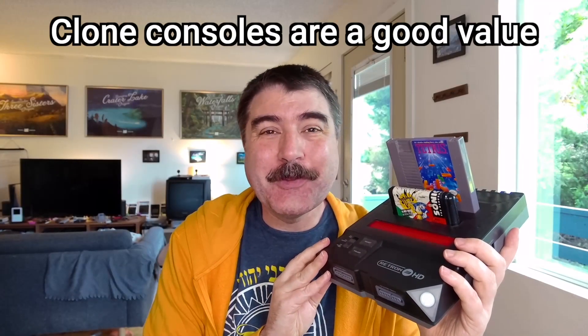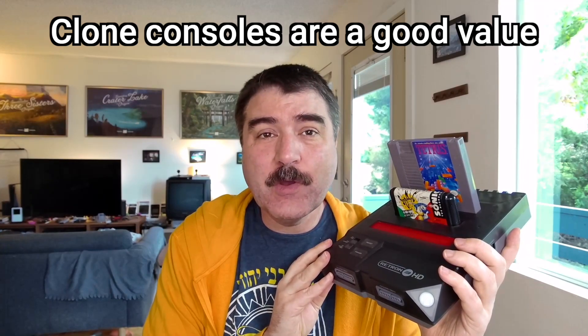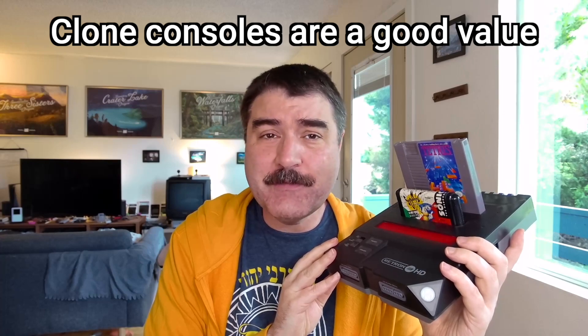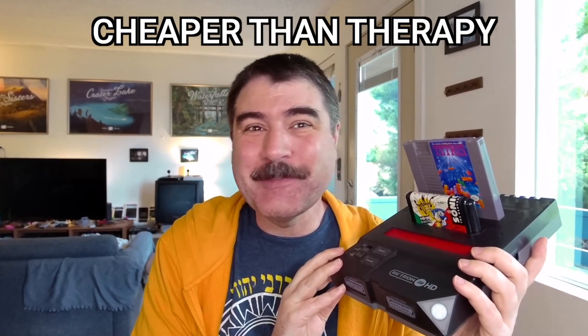We are talking 99.95% of the way there for most folks wanting to play retro game cartridges on modern TVs. These clone consoles are the perfect solution for gamers who want to relive their childhood without the headaches of dealing with old hardware on new TVs. Plus, they're a lot cheaper than therapy.